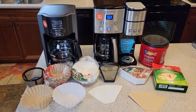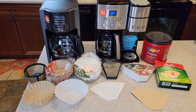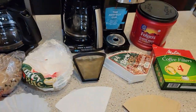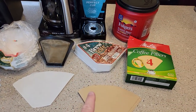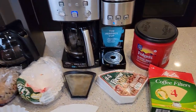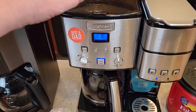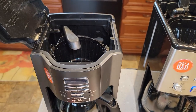Hello everyone, this is just a dad. Today we're going to talk about coffee filters and coffee makers — brown filters versus white filters versus reusable filters. These are basket style filters and these are cone filters, number four cone filters, for your standard 12-cup coffee makers. This is a dual brew that does K-cups and coffee, but the coffee maker side is just like a normal coffee maker.